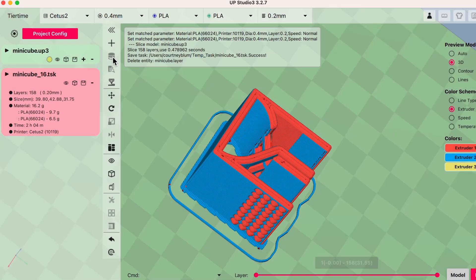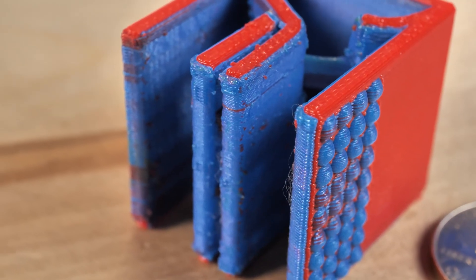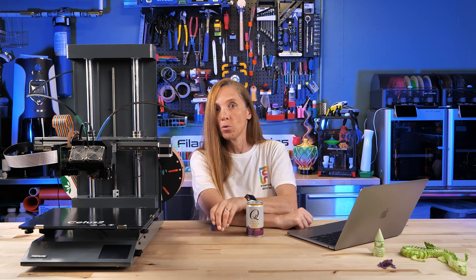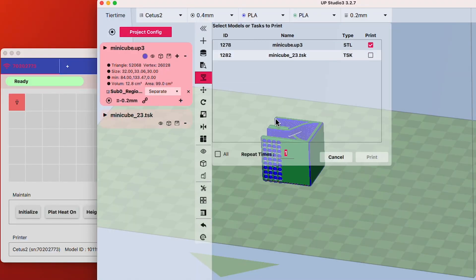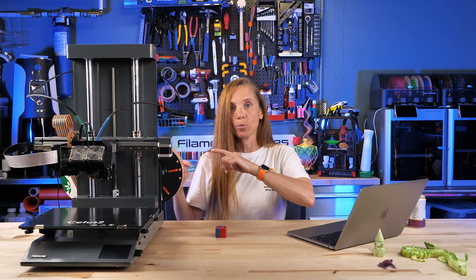You hit the slice button and there it is — the painted model. You'll notice it has some little spots that aren't perfect, and if you look at the actual completed print that's exactly what I got. It did a really good job of separating those colors especially considering there was no purge tower, but it wasn't perfect. This is Wand, the Wi-Fi tool that lets you send your models to the printer, see the extruder head moving around, and control the printer from your computer — a really nice part of the package.